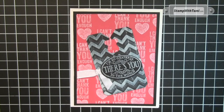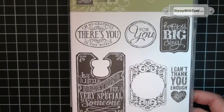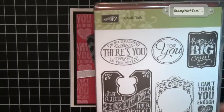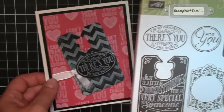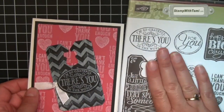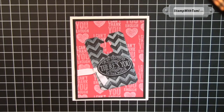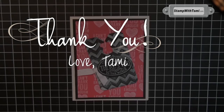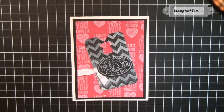Hey there stampers, crafters, YouTube lovers. Thanks for joining me today. Today we are having a little choc-choc bun — try to say that five times fast! We're going to be using the stamp set and the matching framelits. Huge shout out and thank you to all of my new subscribers and thank you for your wonderful comments on my last video. You guys are the bomb. Be sure to stay tuned to the end because I'm going to show you a sneak peek of one of my stamp club projects — it probably won't be made public so you might want to check it out.